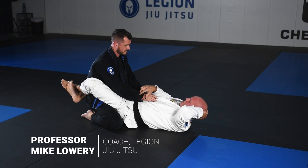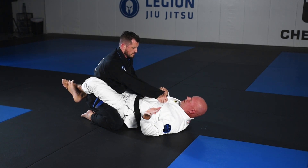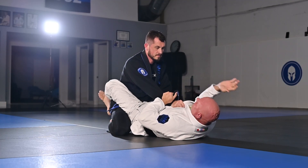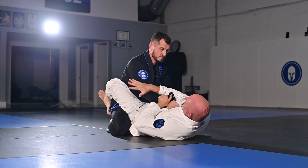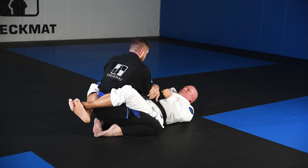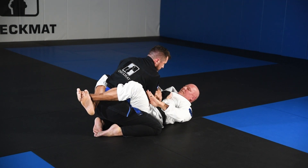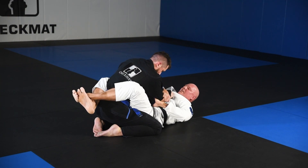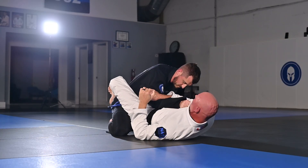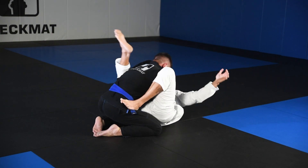Same situation — he has this area here. I'm looking to grab like a spoon by his elbow, right here like a spoon. This hand I want to break his posture a little, sneak my hand to get this little piece of lapel — grab. Now it's nice and tight here.